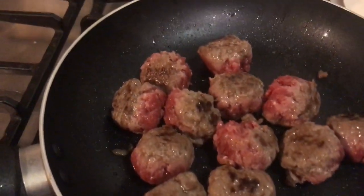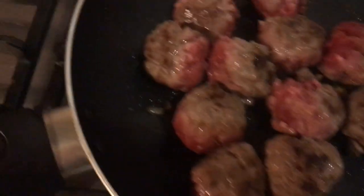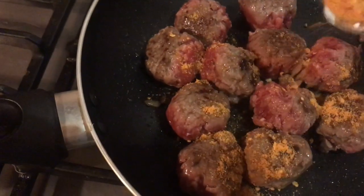You can see now that they're cooking and starting to brown. My next step is to get the sweet chili marinade and I'm just going to spoon it over the meatballs.